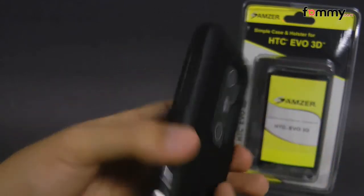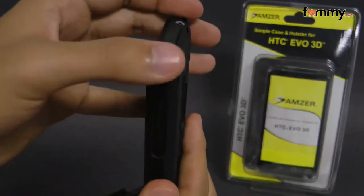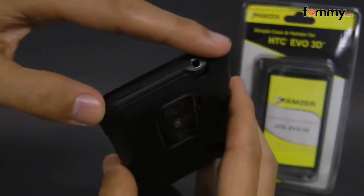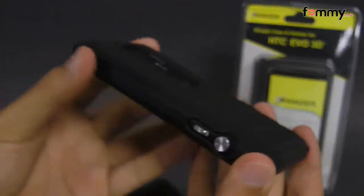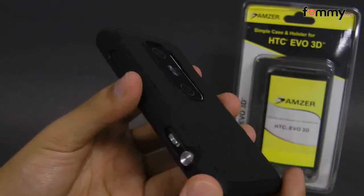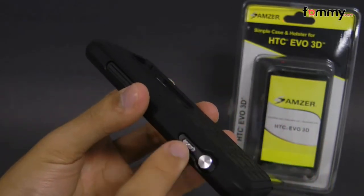The case covers up the entire back, sides, and corners of your device while leaving the top and bottom portions open. It also has all of the cutouts for your buttons and ports, including a cutout for your camera switch over here.